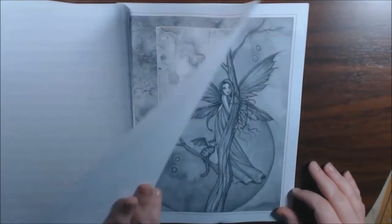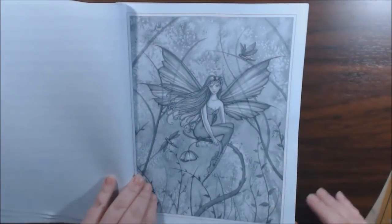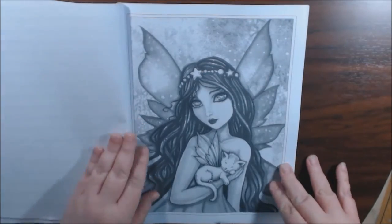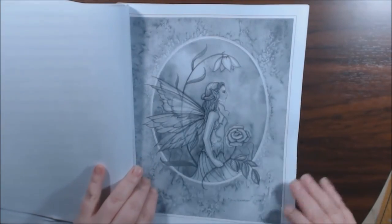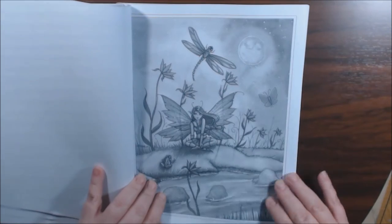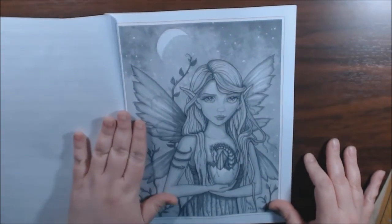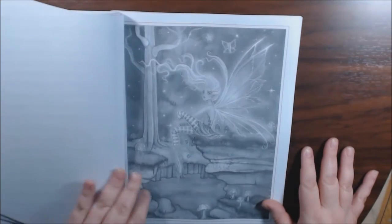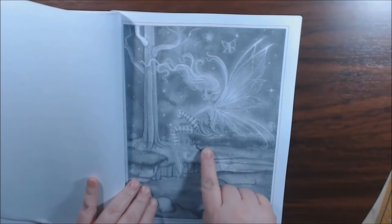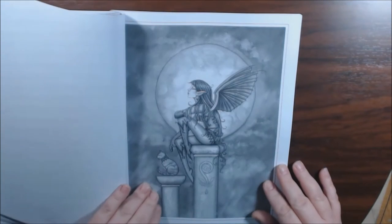That is gorgeous. I mean, how do you go wrong with any of these pictures? You can use your pencils, you can use your color washes, your markers. You can use anything on these and they will just pop. Oh, she's beautiful. She almost looks like she's glowing — I think she is glowing.